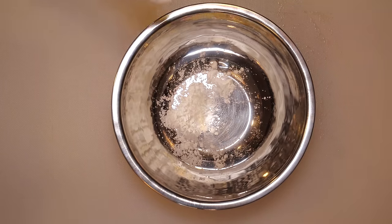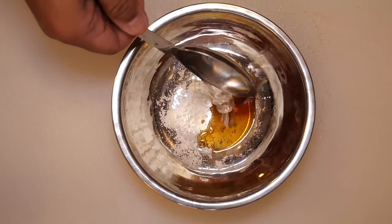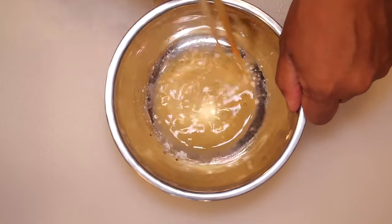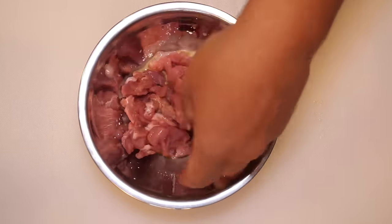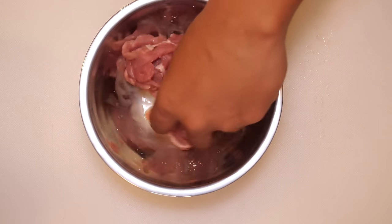A teaspoon of cornstarch, a teaspoon of soy sauce, a tablespoon of water. Pork goes in, and we're gonna let that sit for 10 minutes — this is gonna tenderize the pork.